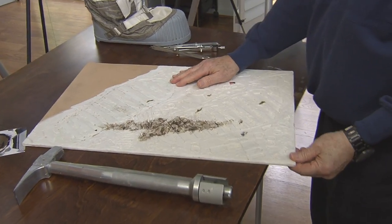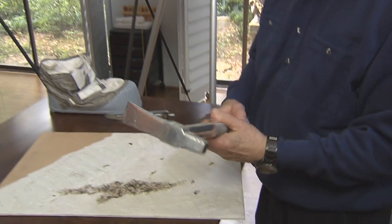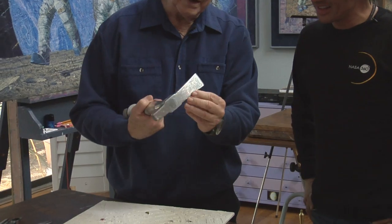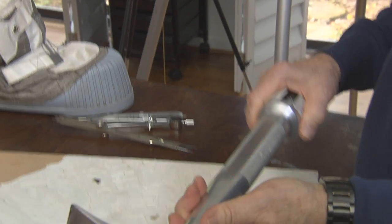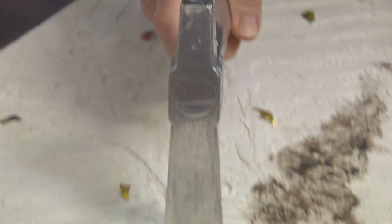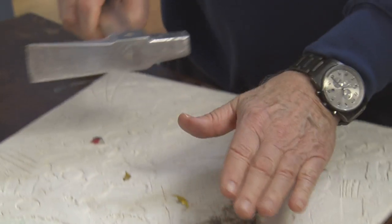Then I wanted to have some other texture between the boot prints. This is the hammer that I had on the moon — that I drove the flagstaff with and broke up rocks and pounded rocks. But then I thought I could use this to do something good. So I make other marks with this. See how these marks are made with a hammer?